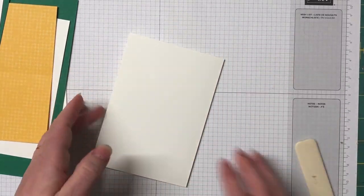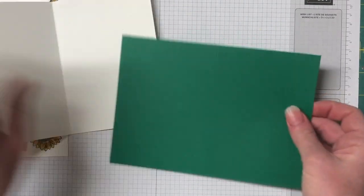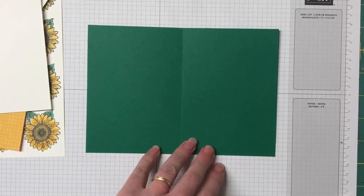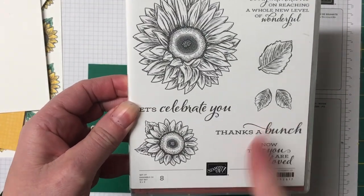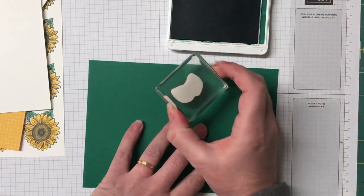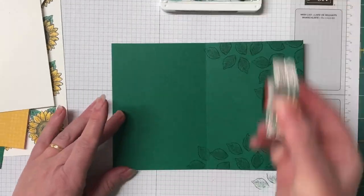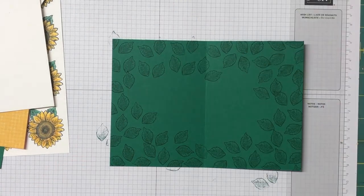There are lots and lots of layers to this card. The first one is the Thick Whisper White card base, then the next layer is the Shaded Spruce, which has a nice white border all the way around. We're using Shaded Spruce ink and we're going to do a little bit of random stamping around the edges using that two-leaf stamp — just randomly all the way around. We don't need it in the middle as we've got another piece going over the top, just creating that extra border around the card.